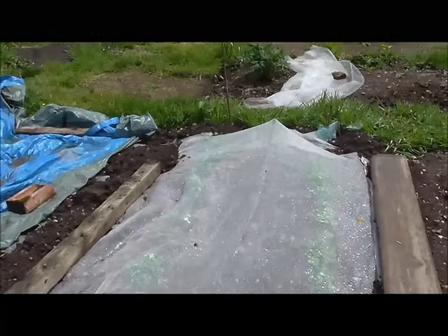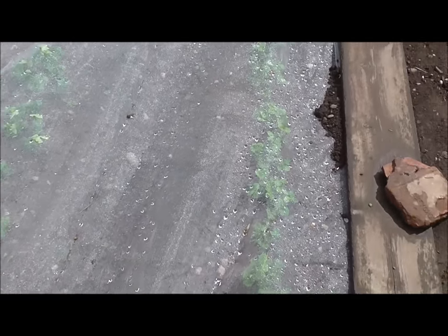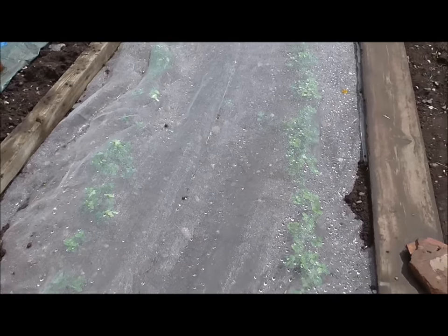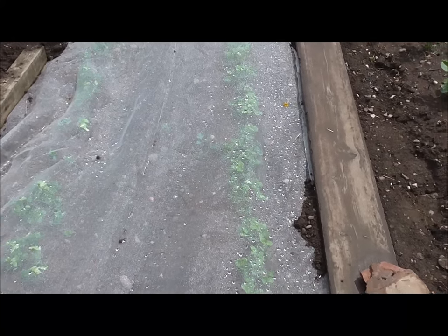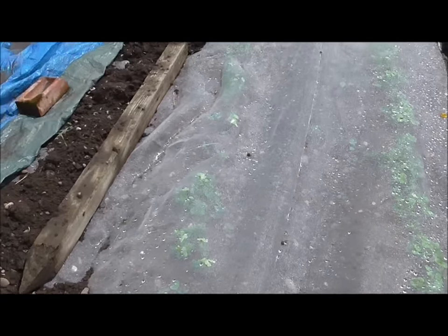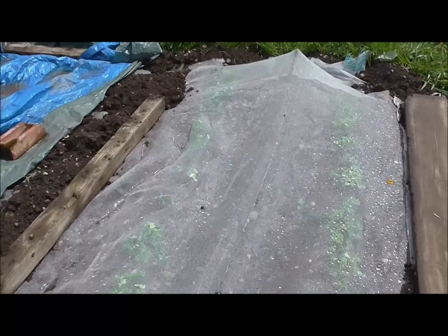Looks like the sun is out for now. Let me show you how I'm getting on with my peas. Remember in the last episode — or maybe the episode but one — mice had taken both rows of peas, so I constructed this Heath Robinson-style protection. I just dropped some enviromesh on top of the new rows of peas that I sowed — that row there, that one — and I part re-sowed, and it looks like it's done the job.